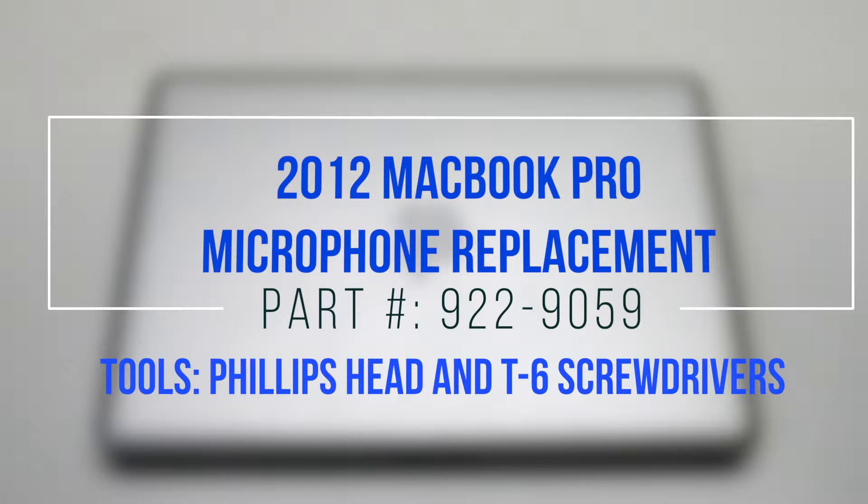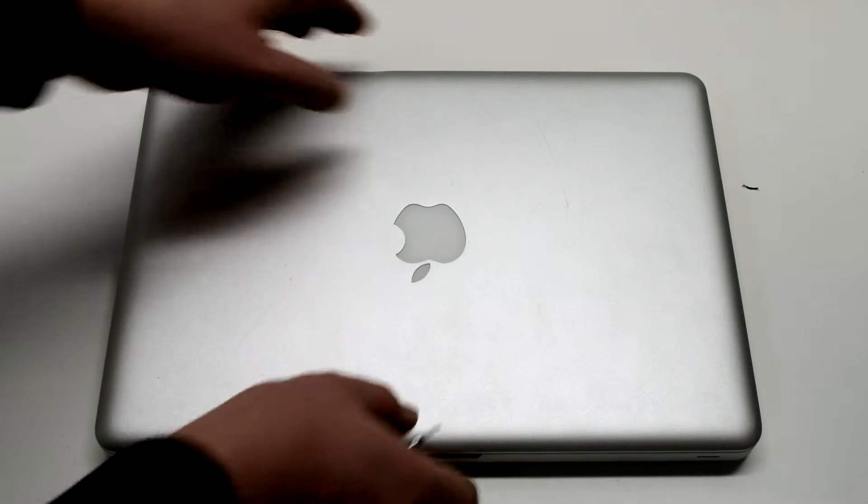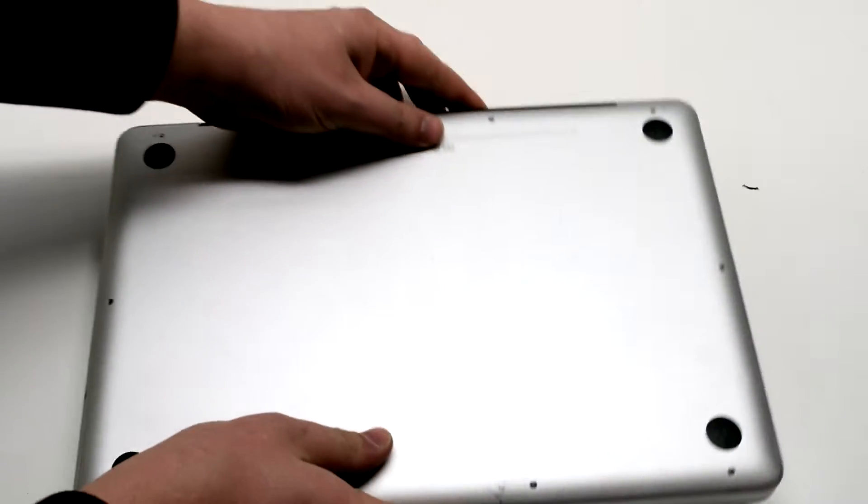2012 MacBook Pro Microphone Replacement. Begin by shutting down and flipping over your MacBook.